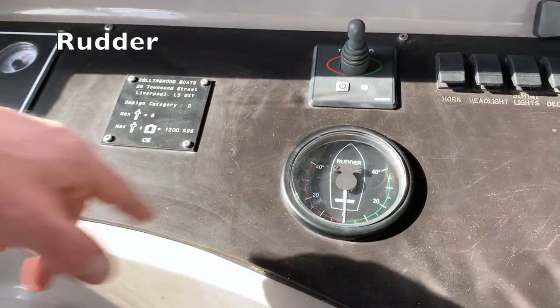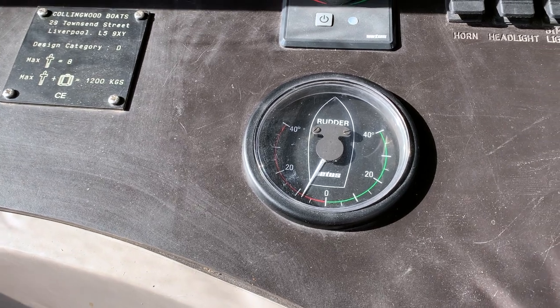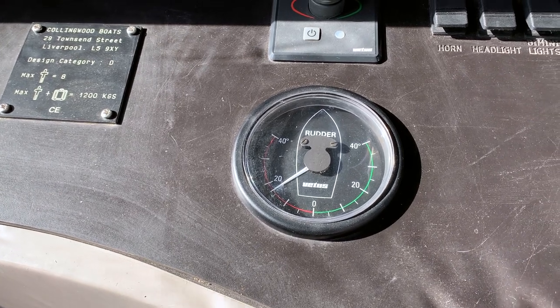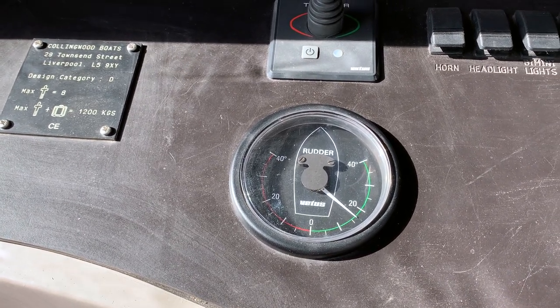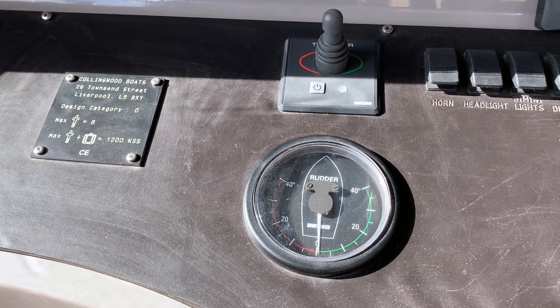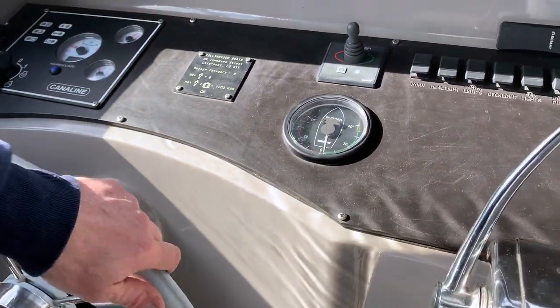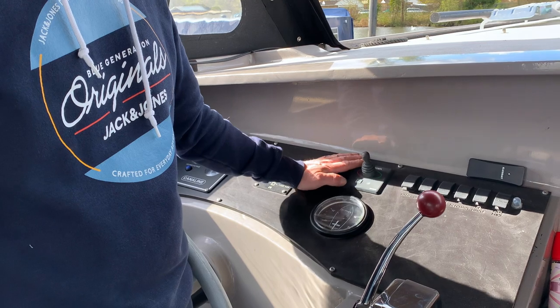Before we set off properly, we're going to show you the rudder controls. There's a little boat graphic on the gauge and as I turn the steering it shows the steering angle - so that's basically full over one way, and then all the way around the other way with the steering wheel. That's full rudder the other way. It's very handy because you'll be cruising along, you can see you're going off course a little bit, and you can look down at the gauge and see how much you've steered and correct back to normal.